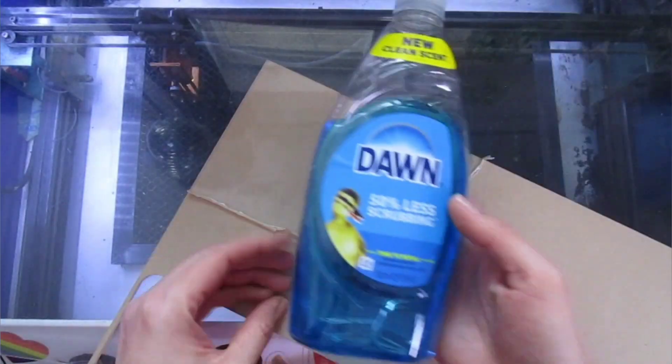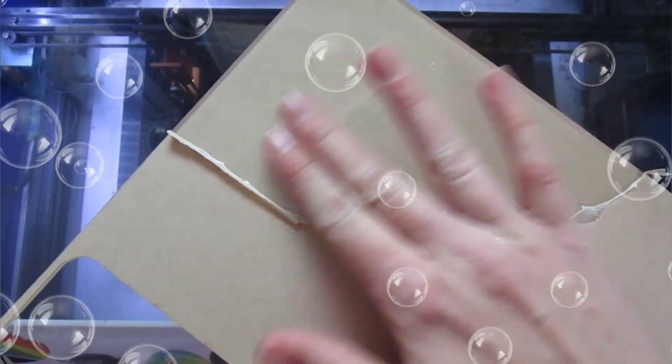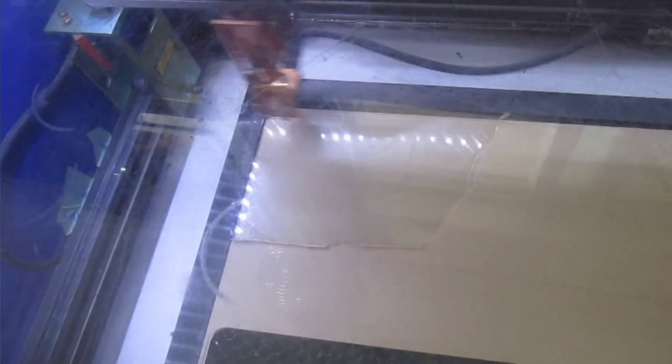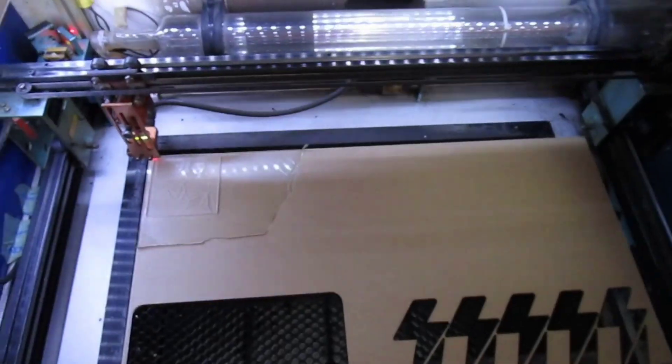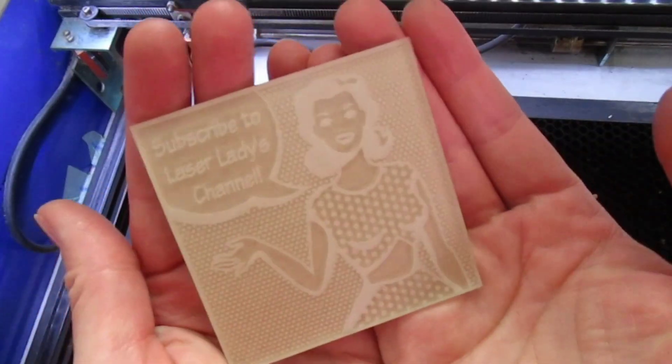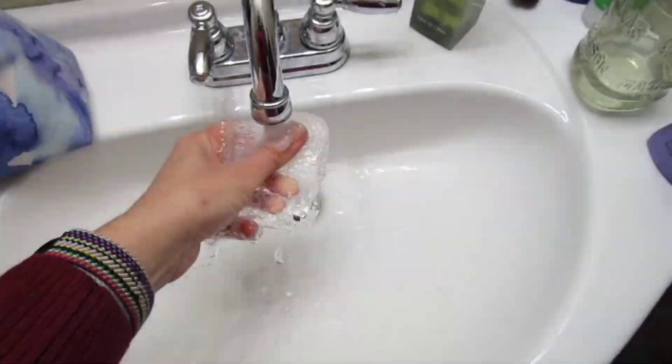Back to the cast clear acrylic — we are going to coat this in a thin layer of dish soap, not too thick. I'm etching this with pretty low power settings and a higher speed for a nice light but bold etching. Once it's done etching, you just need a quick rinse under some water and you're ready to go.